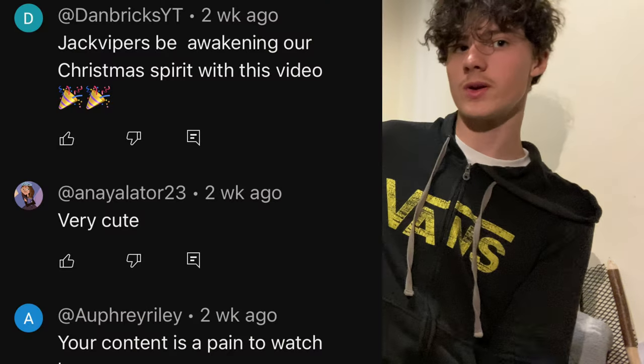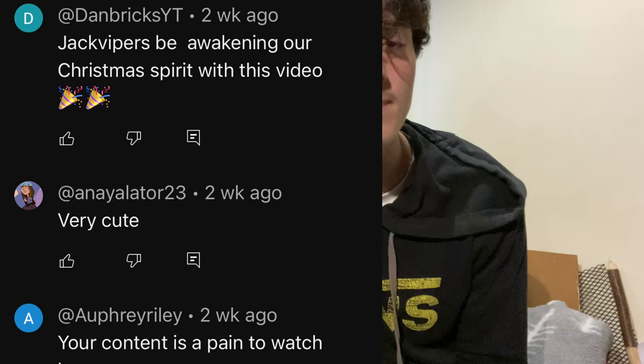I'm really happy with it - this project's been a success! The top three comments from the last video are here. Remember to like and subscribe, see you next time.